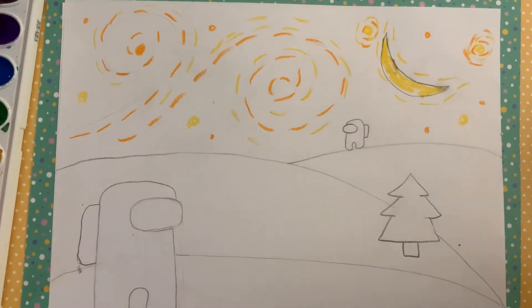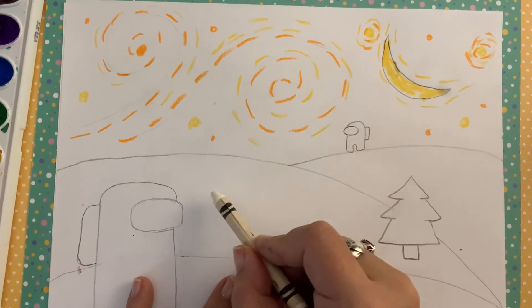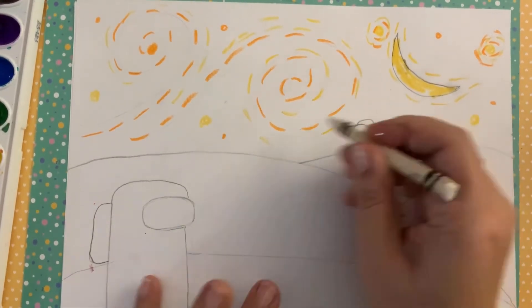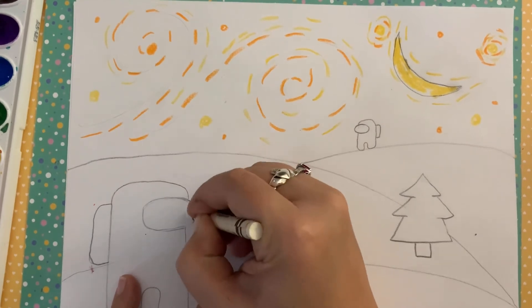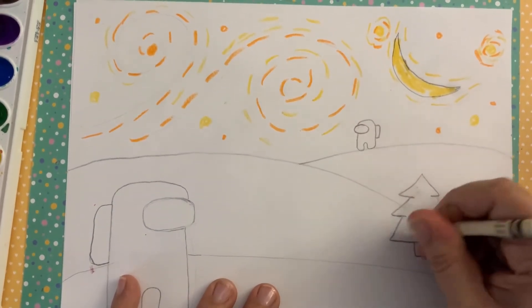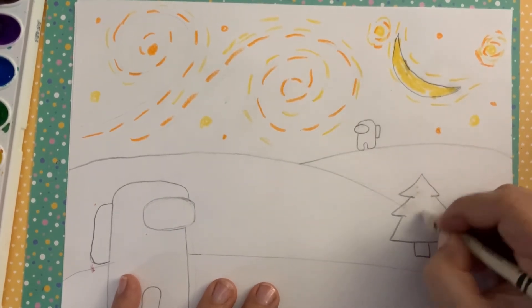Next, you can add highlights — the white will act as a highlight. The goggles are shiny glass, so you can add a little bit of white to add a highlight. And I can add it to my trees as snow. You'll see this show up after we start painting.